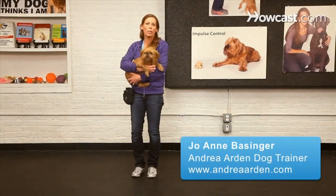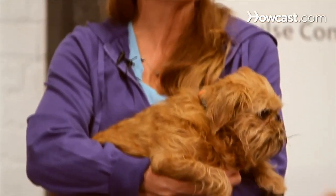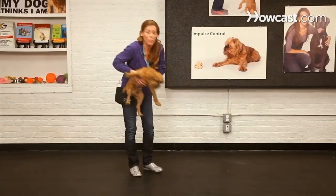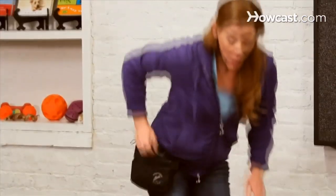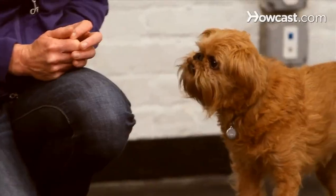Out of all the behaviors you train your dog, come is definitely the most important — it can save your dog's life. Dogs that have a reliable recall also live more fulfilling lives in that they can go off-leash in safe and legal areas. When you ask your dog to come to you and they do, there should be a party waiting for them.